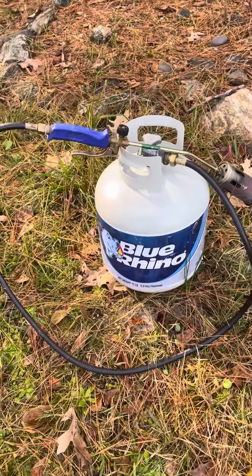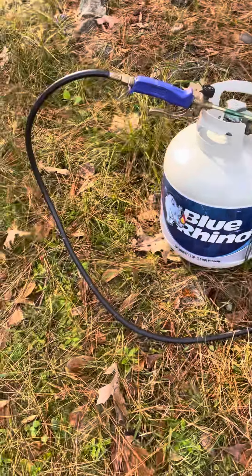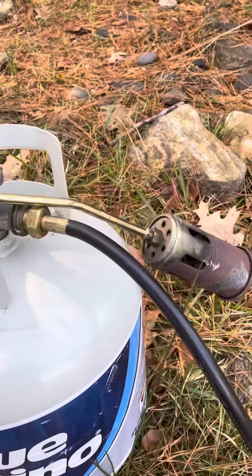I've got one of these torches from Harbor Freight. It's like 25 bucks. It's pretty cool. The hose is a little bit short — I wish it was longer. I'll try to get a longer one. Let me show you how I do it.